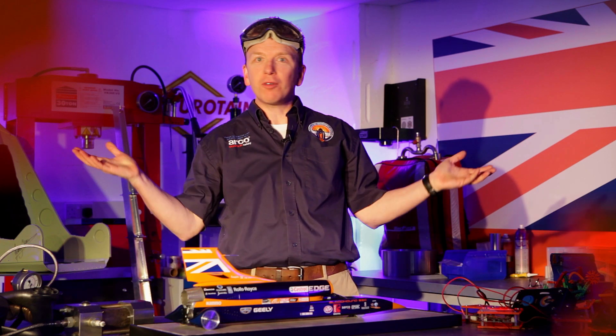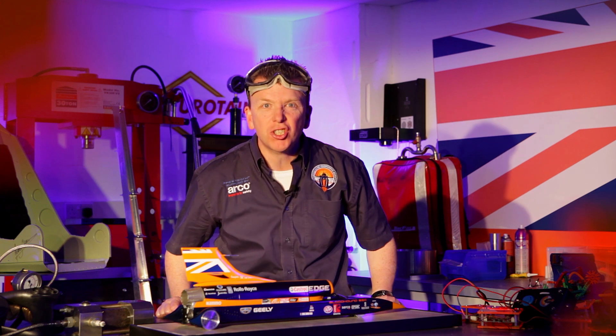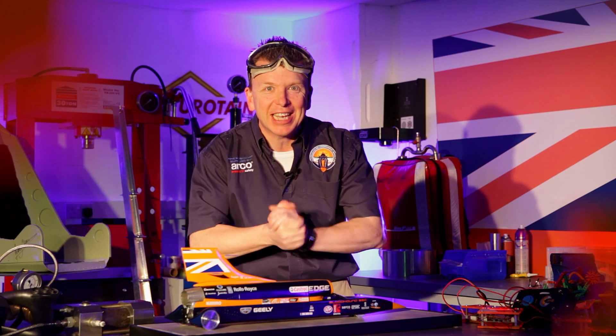Hi, I'm Rob and welcome to my lab. Today we're going to be talking about combustion — setting fire to things.